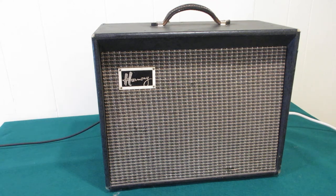Great little amp, and it's pretty loud for 45 watts. I had no idea how loud it would be. I was pretty happy with how clean it was on the inside and the outside.